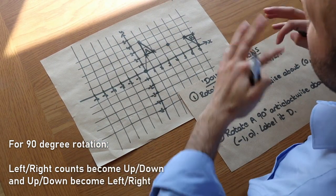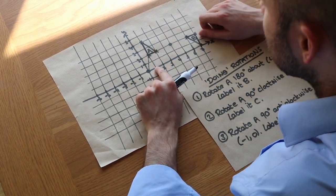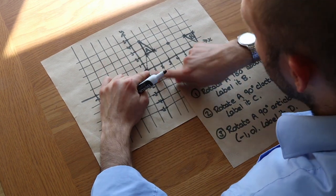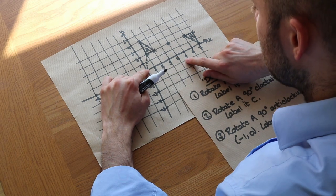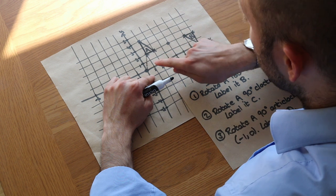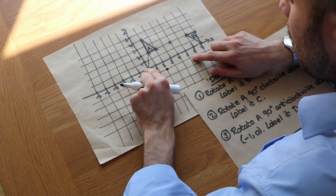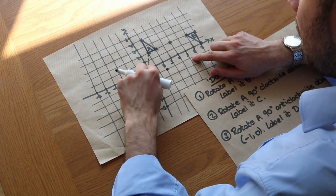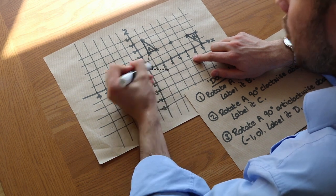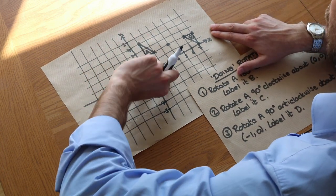The way we know whether it's left or right is by having a sense of where the shape ends up. To get from the centre to this first point it's 1 right — the left/right becomes up/down, so the 1 right becomes either 1 up or 1 down. We said it was around here, so it's going to be 1 down. Then the 2 up becomes 2 across — 2 left or right — and we know it's around here so it's 2 right. So: 1 right became 1 down, and 2 up became 2 right. If you draw a line, you can see that looks like a right angle, confirming the line has been rotated 90 degrees.